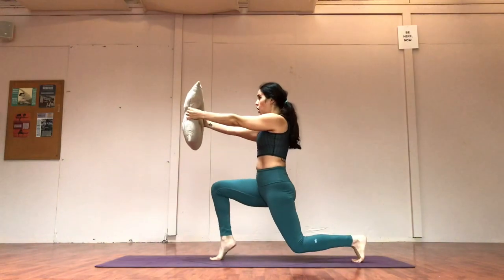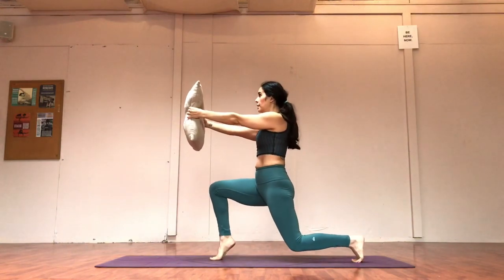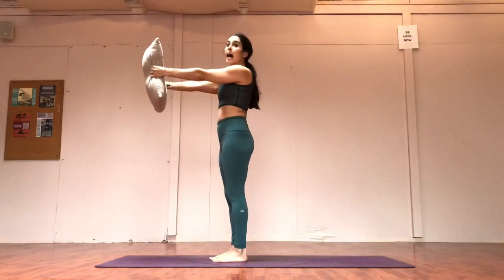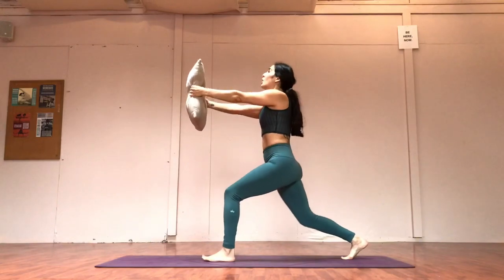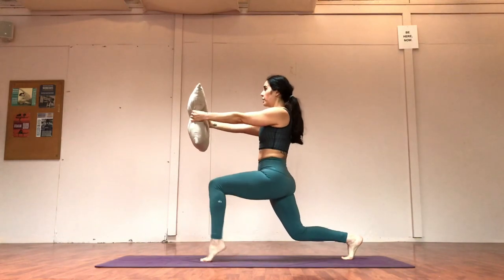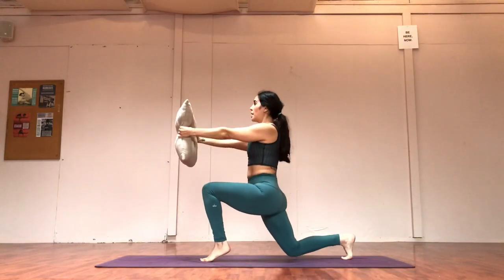Hold it here — top front heel. Four, down, three, down, two, down, hold it. Back knee taps — four, three, two, one. Step it in. Put it all over the body, walk it out, spread your fingers, crease of the elbow forward — start to push the shoulders down and tuck the tail. Take it back, hold it low, front heel — four, three, high as you can, two, high as you can, hold, pulse it. Back knee taps — four, three, two, one. Oh yeah!